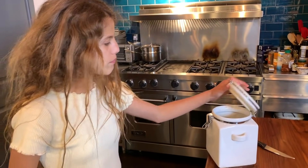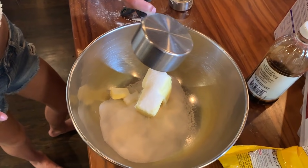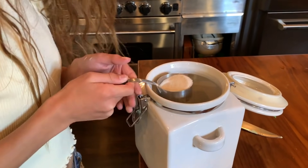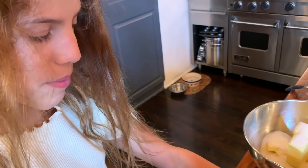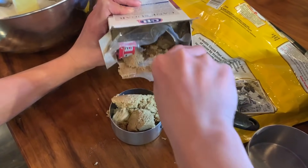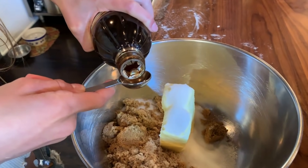Now we're going to add the sugar. We need three fourths cup — so we add a half and a fourth. I love sugar! And then we need to add three fourths cup of brown sugar. Brown sugar is a little hard to get out, so I recommend using a spoon. The recipe says add one teaspoon of vanilla extract, but I like doing a little extra.